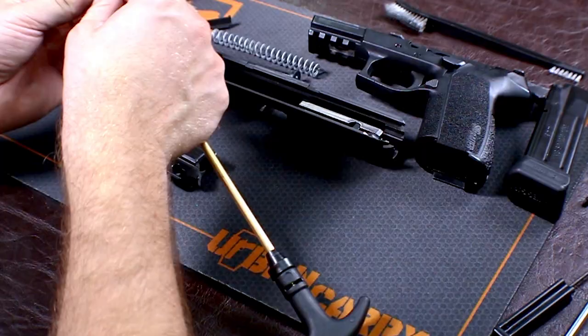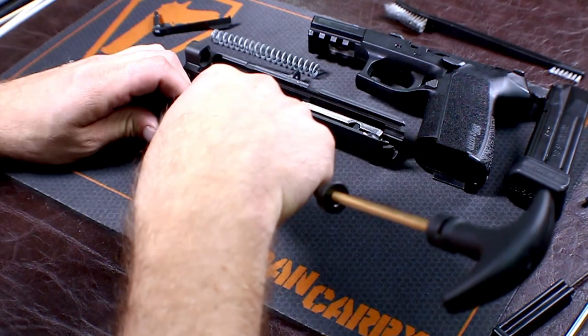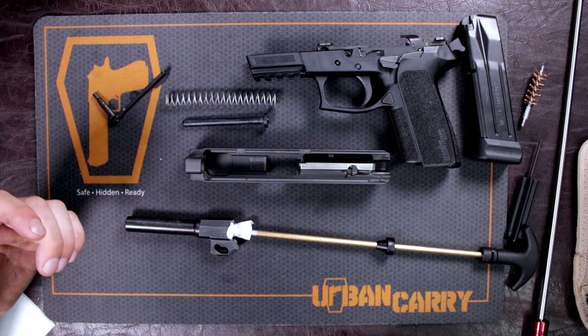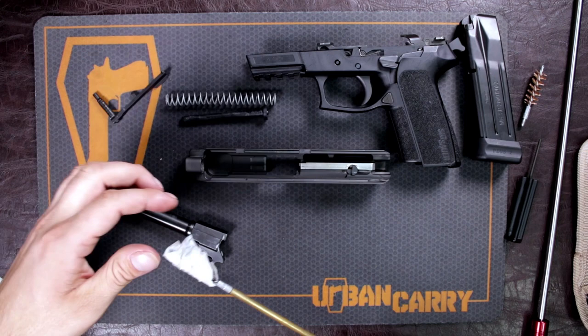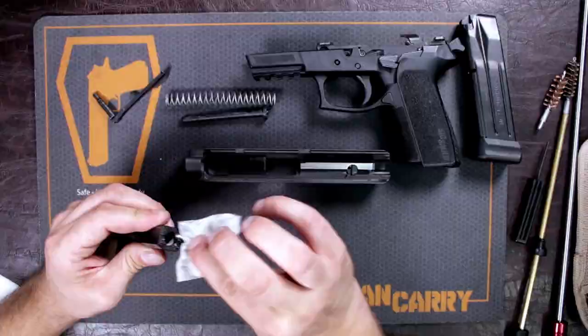It's not always necessary to use that jag. Go ahead and spray a little bit of gun cleaner on there. Even though this cleaning rod is brass, I don't want to nick the crown — basically where the rifling ends in your barrel — because that will affect your accuracy. Just do one run through to get the inside of the barrel coated. Then take the swab with gun cleaner and address the feed ramp and around the bore side of the barrel, because you don't want rounds getting stuck when they're trying to go into battery.